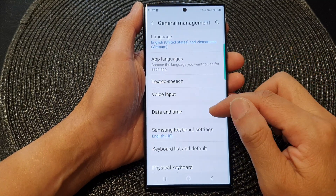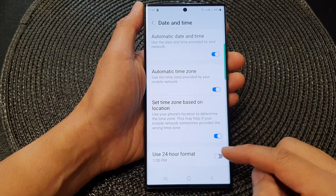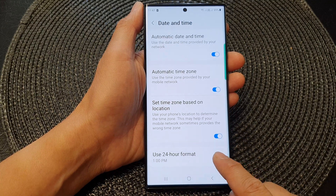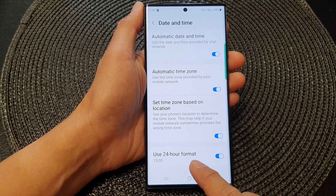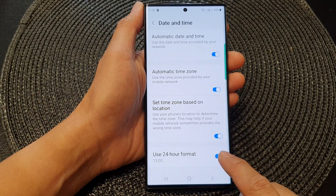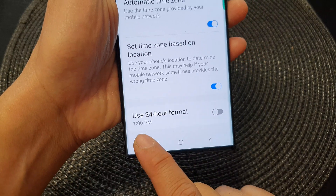Next, go down and tap on Date and Time. Now, on the last option, tap on Use 24-Hour Format. Tap on the toggle button to use a 24-hour format. If you want to use AM/PM format, you turn off the toggle button and this will allow you to use the AM/PM format.